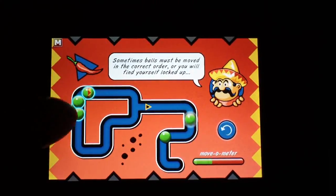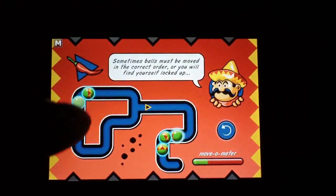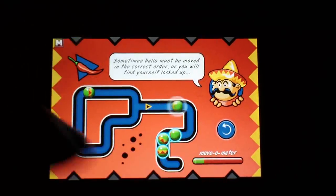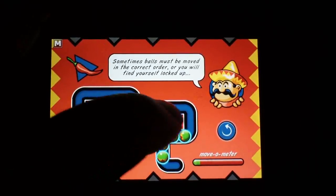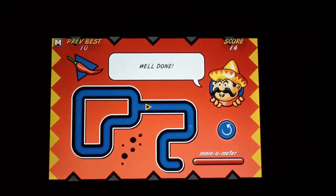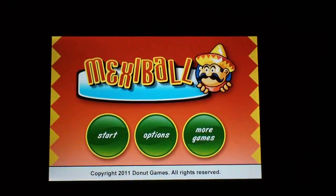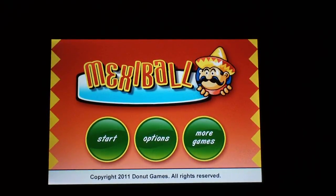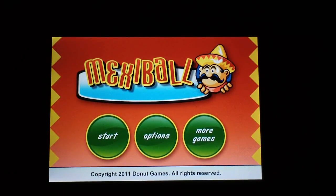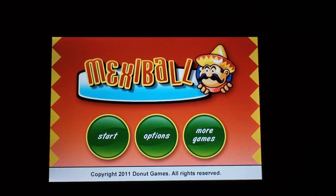Great looking game — it is fun and it's free, so definitely go to the App Store and check it out guys. This is Mexi Ball by Donut Games in the App Store. Definitely check it out y'all — peace!